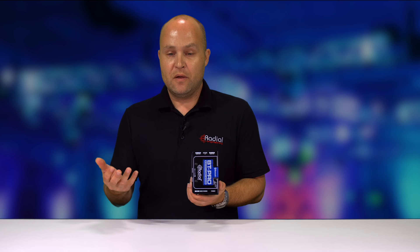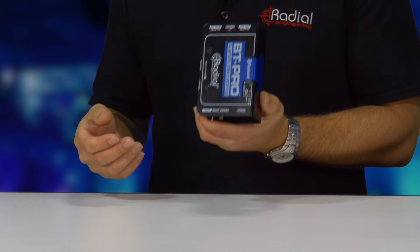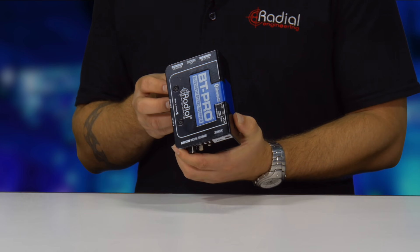It'll only be a matter of time before people show up at venues, shows and everything else, just expecting you to have the ability to take Bluetooth from a phone and get that music off of that phone or tablet very easily. The BT Pro allows you to do that.